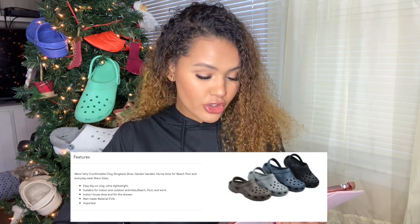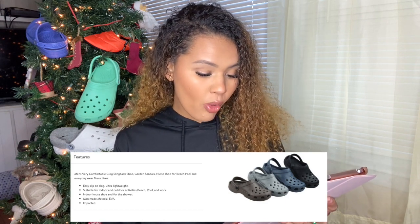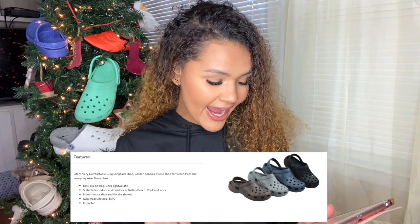Additional features: easy slip-on clog, ultra lightweight, suitable for indoor and outdoor activities, beach, pool, and work, indoor house shoe, or even for shower. Made of man-made material — EVA — and imported. That is the full features listed on the Walmart website.